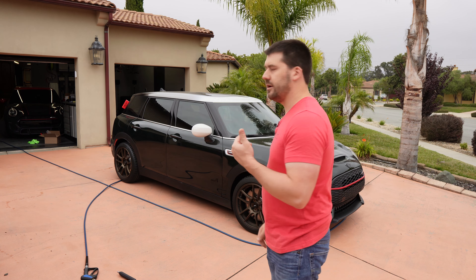Today we're going to be washing the car, and I'm going to start off with the wheels like I always do. I've got Brake Buster in my PF22. We're going to spray Brake Buster on the wheels.